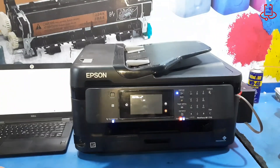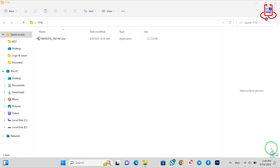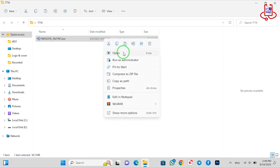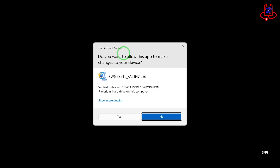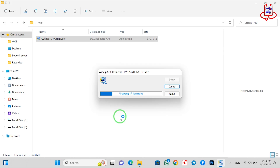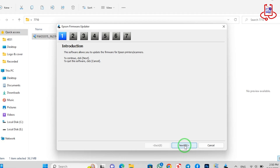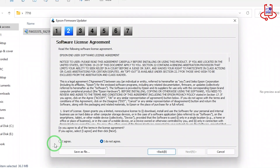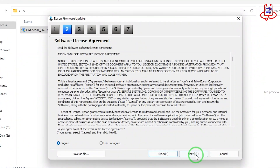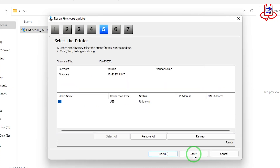Next, you need to install the downgraded firmware on the printer. We will put the download link for the firmware in the video description. Follow the firmware settings as shown in this video. Be very careful — do not turn off the power while the firmware is installing, or the printer could be completely damaged.